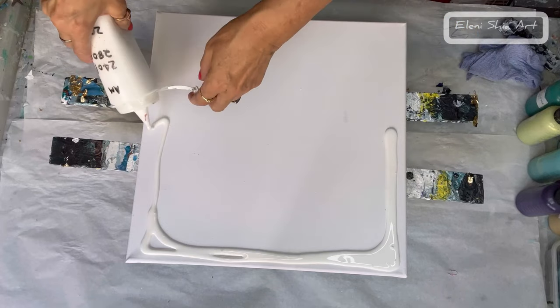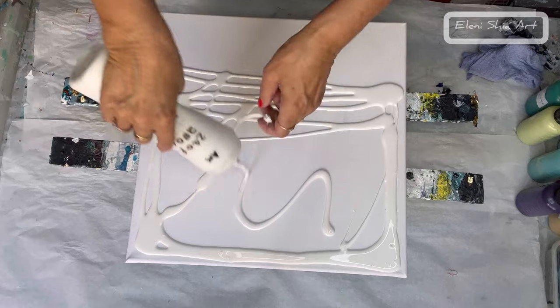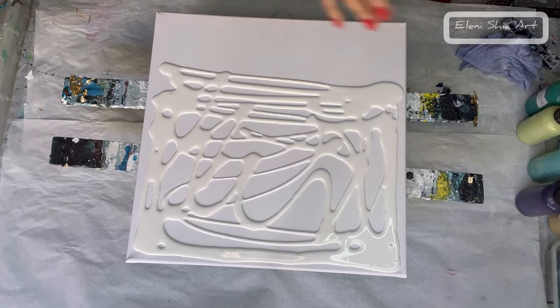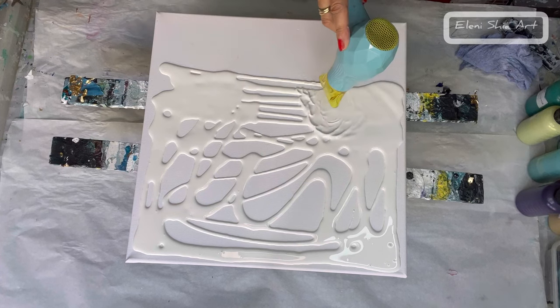I'm just adding my titanium white on three-quarters of the canvas, just blowing it out with my hairdryer to get a nice even coverage.